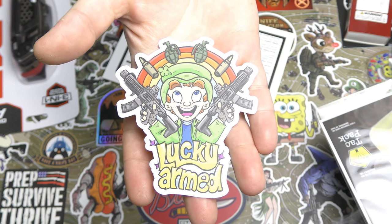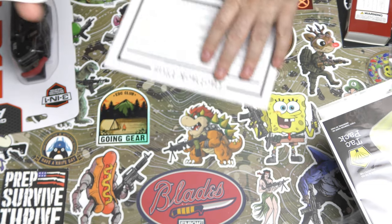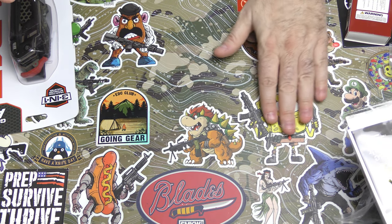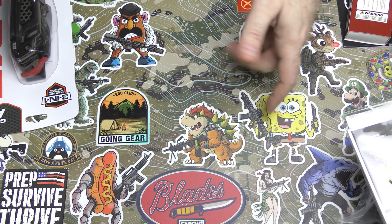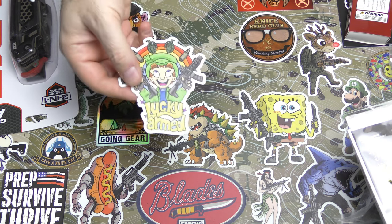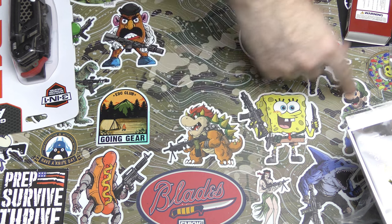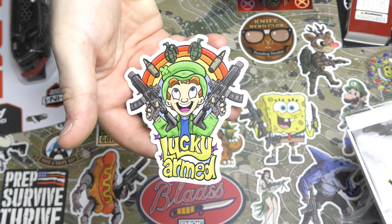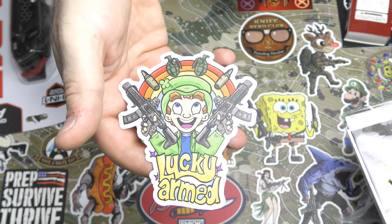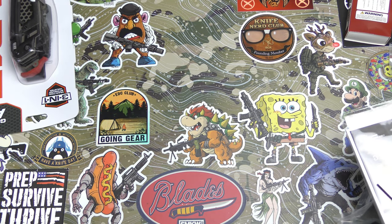Lucky Armed. Kevin usually lets me keep a sticker - every once in a while Kevin really likes a sticker, like he loved the Optimus Prime one and wanted that one. They always do like a cartoony, armed-up version of something. So that's cool, and for St. Patrick's Day it's the leprechaun. All right, let's get that out of the way and see what we got.